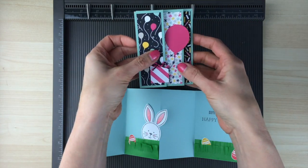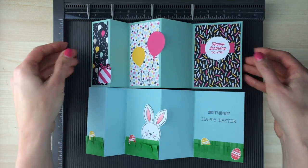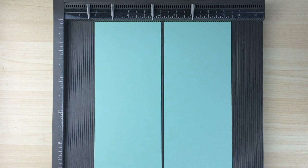You can take the base of this card and use it and decorate it for any occasion that you like. So let me show you how to make the base of this card. You're going to start with an 8½ inch by 11 inch piece of cardstock and cut it in half down the center so that you have two pieces that are each four and a quarter inches by 11 inches. So you can get two of these cards out of one sheet of paper.